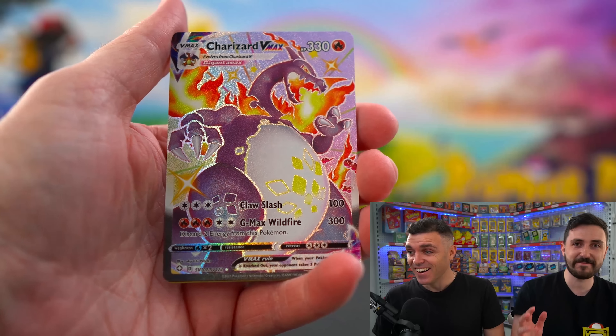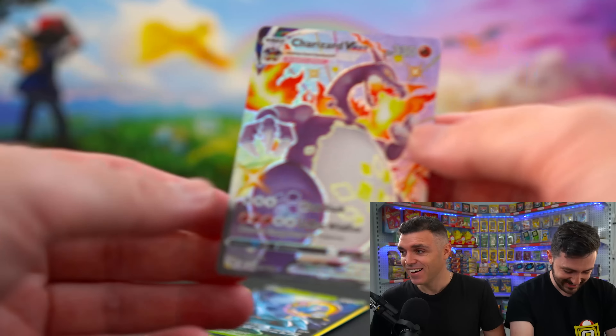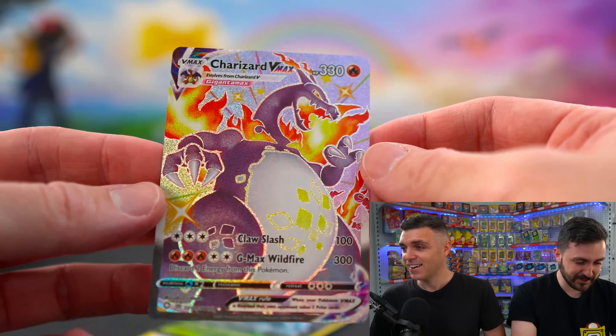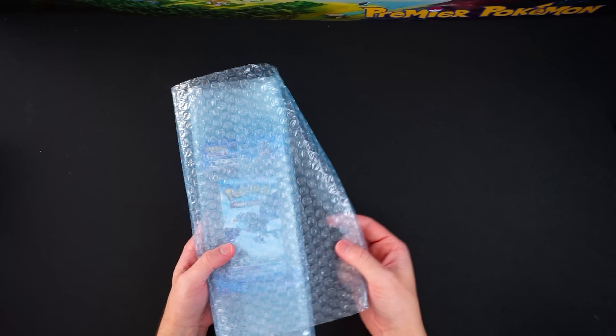Final two Shining Fates packs: Zarude, Gossifleur, Spinner Rack, Toodle, Cacnea — and a Charizard V Max! Are you kidding me?! I am so happy we opened all these! The seller also included a free Flareon pop toy which we'll probably give away. For five tins and ten packs, pretty much half have been hits.